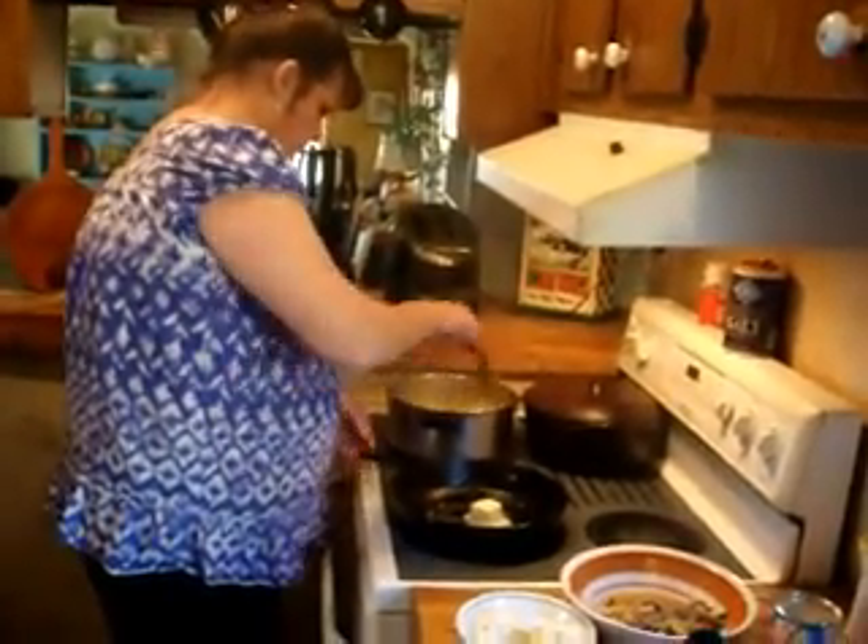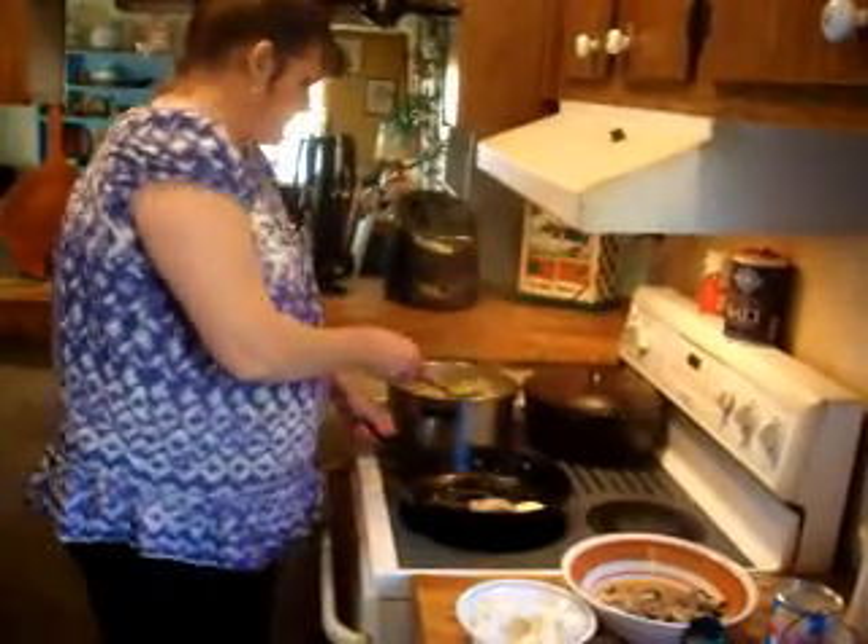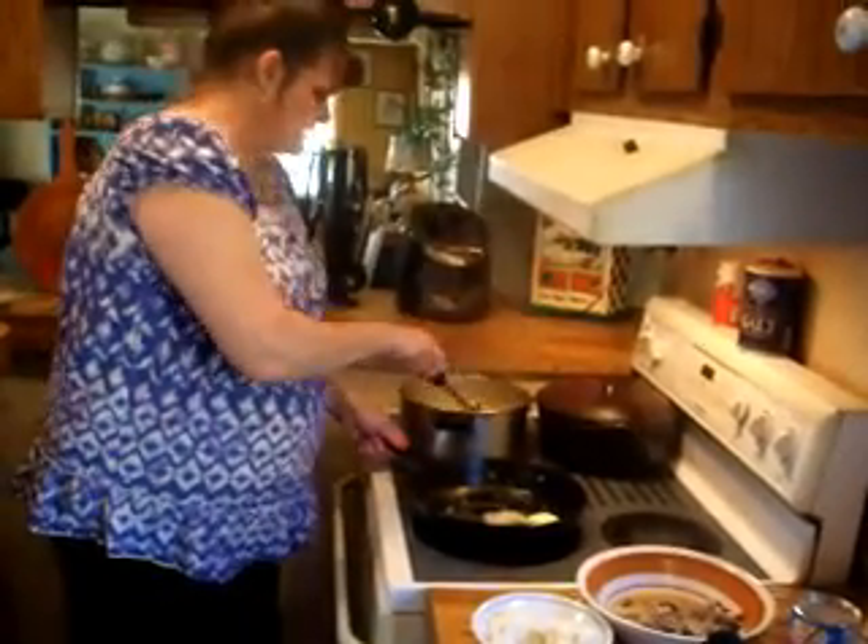Go ahead and check our pasta. And it's cooking nicely.